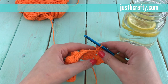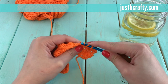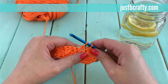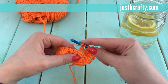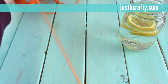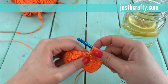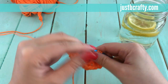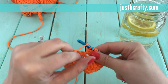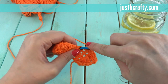In the next stitch we're going to do our bobble again — I'll show you. Begin by yarning over, inserting your hook into that next stitch, grabbing your yarn, pulling it through, yarn over, pull through the first two loops on your hook, and repeat that until we have five loops total on our hook. Now we have our five loops — yarn over, pull through all five loops, and single crochet in that next stitch.